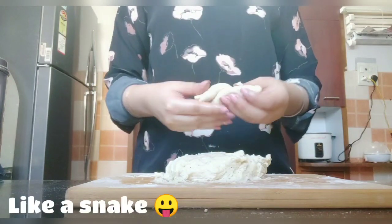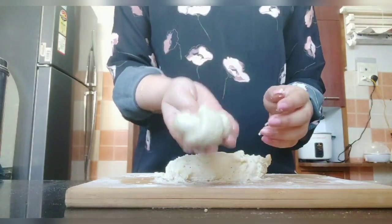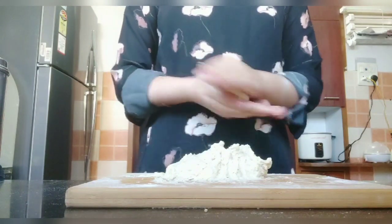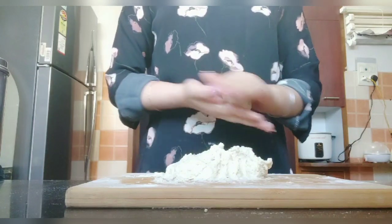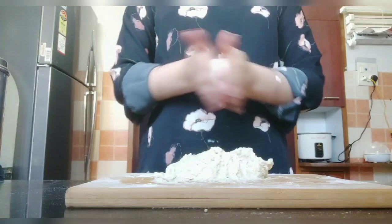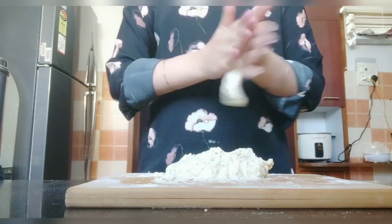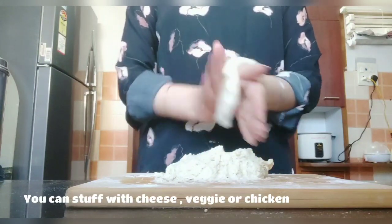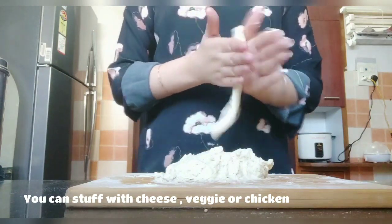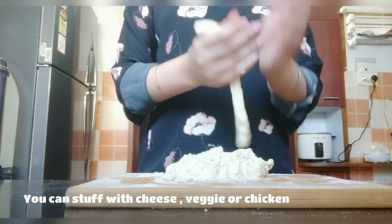I will roll and press each piece like a snake shape, making sure it is equal in thickness. If you want, you can twist it to form a roll shape. You can use any shape you like. I am keeping mine plain, but if you want, you can stuff them with cheese or vegetables.